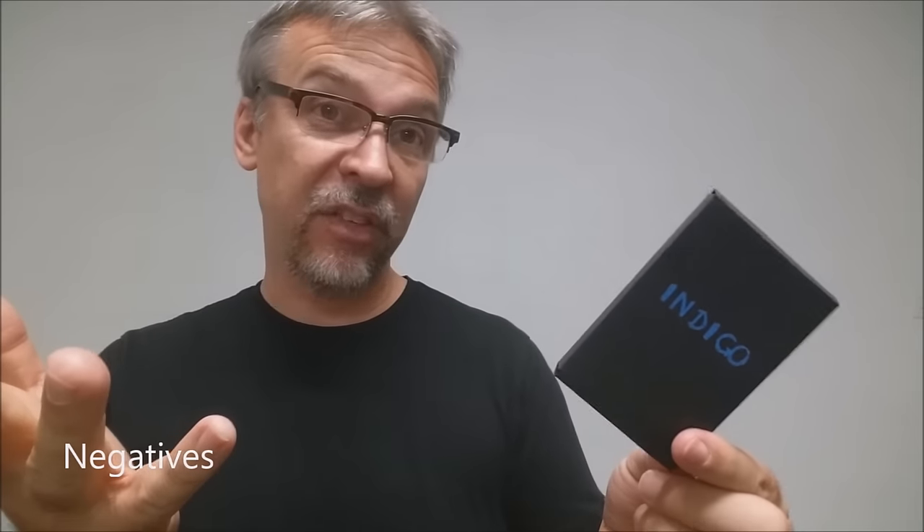Negatives — aside from all the negatives I've been saying throughout this video — essentially you still have to know how to force four cards. Any card magician who already knows how to force four cards could easily do a four-card prediction. The only thing they wouldn't know how to do is allow the spectators to switch the cards at the end — that's really the part Indigo does for you. It allows spectators to swap their cards and you can still name each person. So the negatives are there's really only one kicker, and to pay $30 for that kicker when you have to assemble the gimmick yourself just seems like a lot.